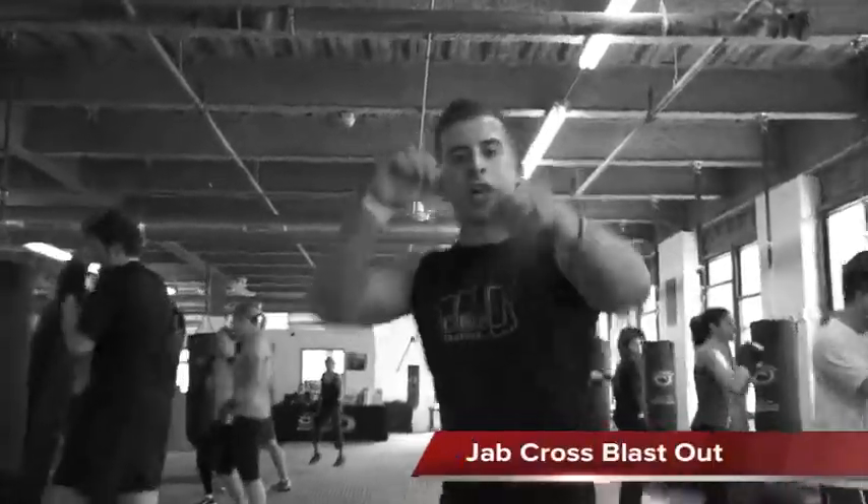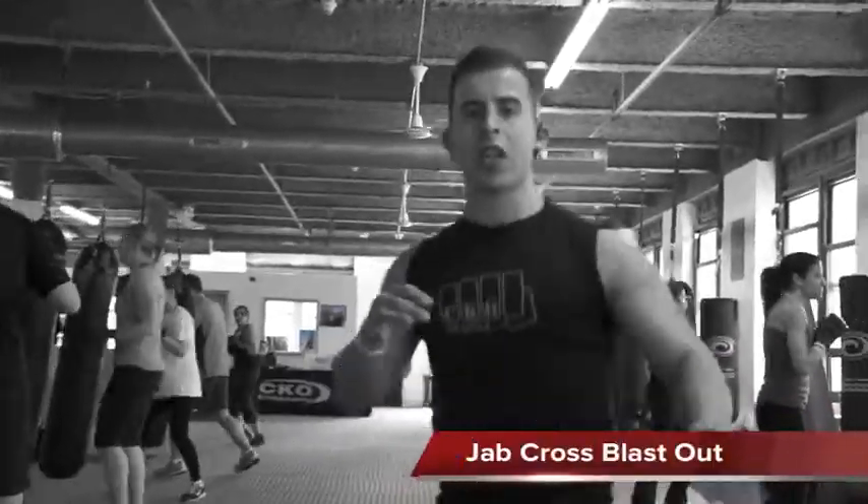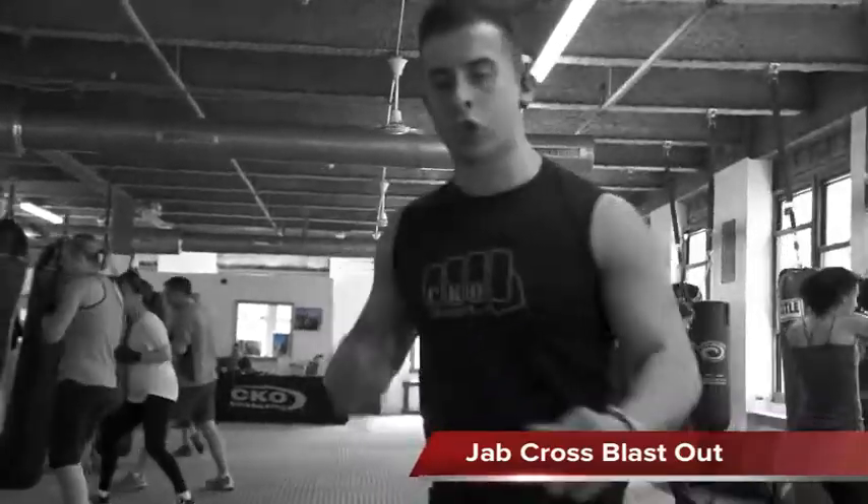You're standing up, hands up, jab, let your punches go. Weights on the ball of your feet, you're sitting down into a cross. Step in, twist, push off the back foot.